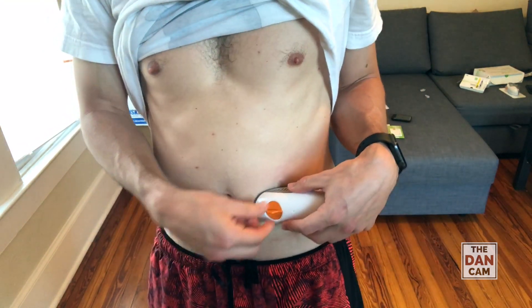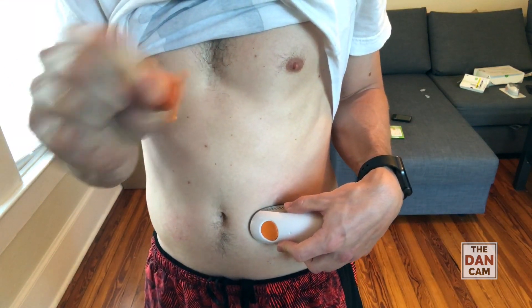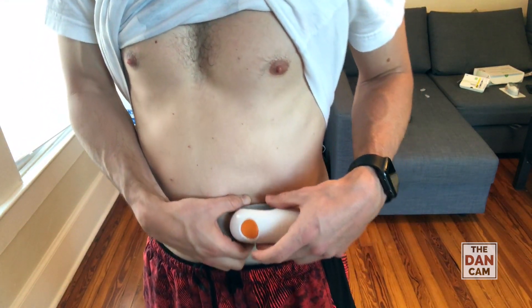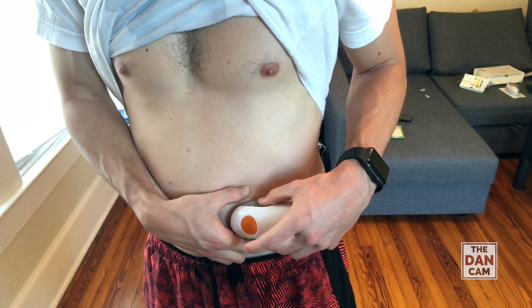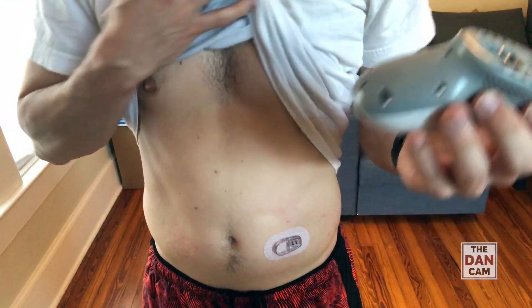It says break off the little safety. Then I'm going to pinch it, since that's what I usually do, and press the button — and that's it. Pretty strange sensation, to be honest.